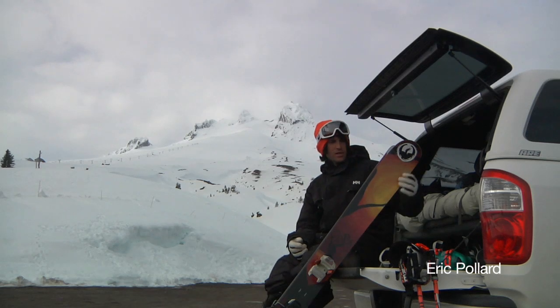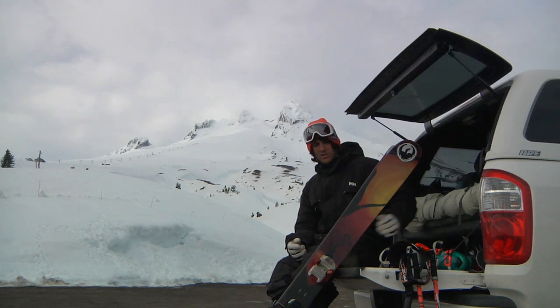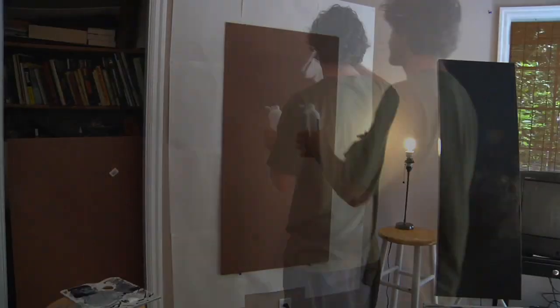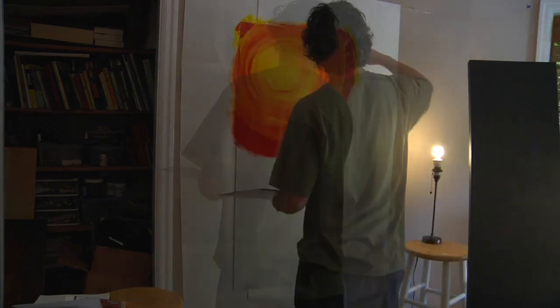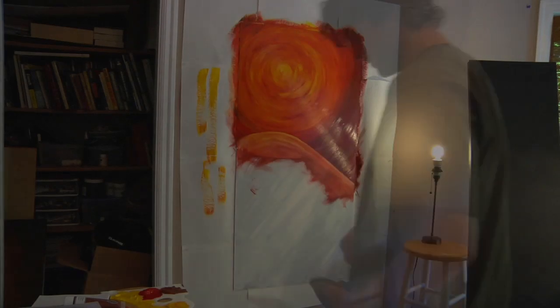I knew coming into this year's ski I wanted to do a painting series. I've messed around with so many different mediums in the past and I really wanted to bring out brushstrokes and kind of have the painting look like it was just painted onto the ski instead of a graphic printed on, and I wanted it to be like a large-scale thing.